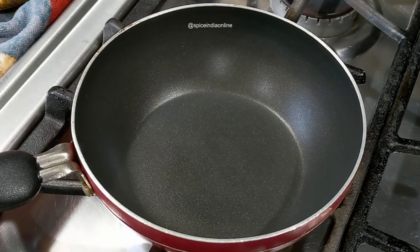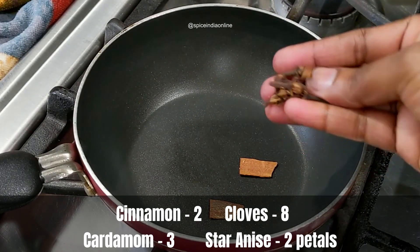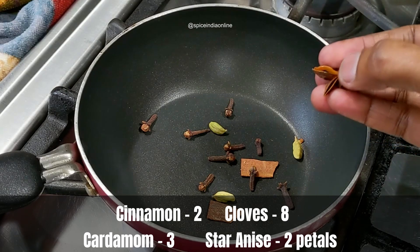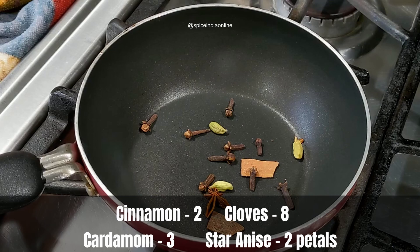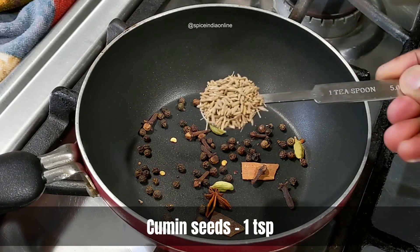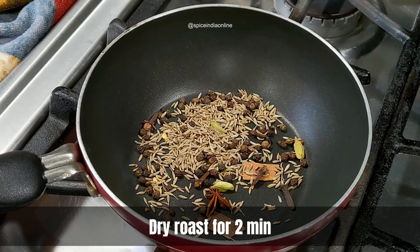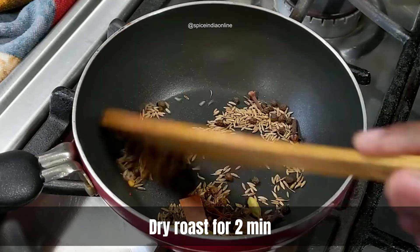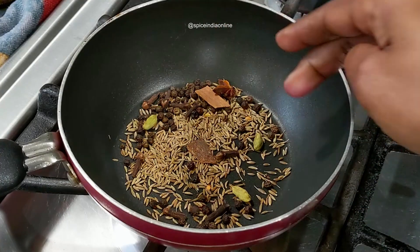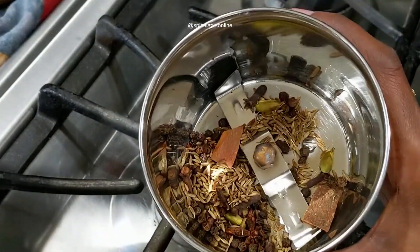This Andhra style chicken fry calls for fresh ground garam masala. We are going to dry roast few cinnamon sticks, some cloves, three green cardamom, a small piece of star anise — about two petals, as it's very strong in flavor. Also add a teaspoon of black peppercorns and a teaspoon of cumin seeds. Dry roast these spices over medium flame for about two to three minutes until aromatic and slightly brown, then let cool completely and grind to a fine powder. Set it aside.